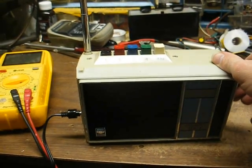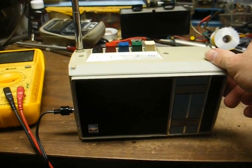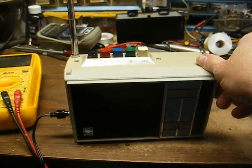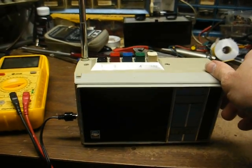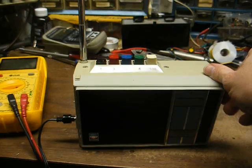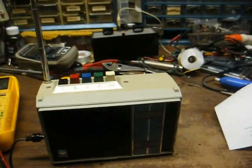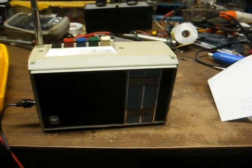Now, subcarrier. And this is about all I'm getting on that. I can't get the radio reading service on here — well, I can't even pick up public radio, for that matter.